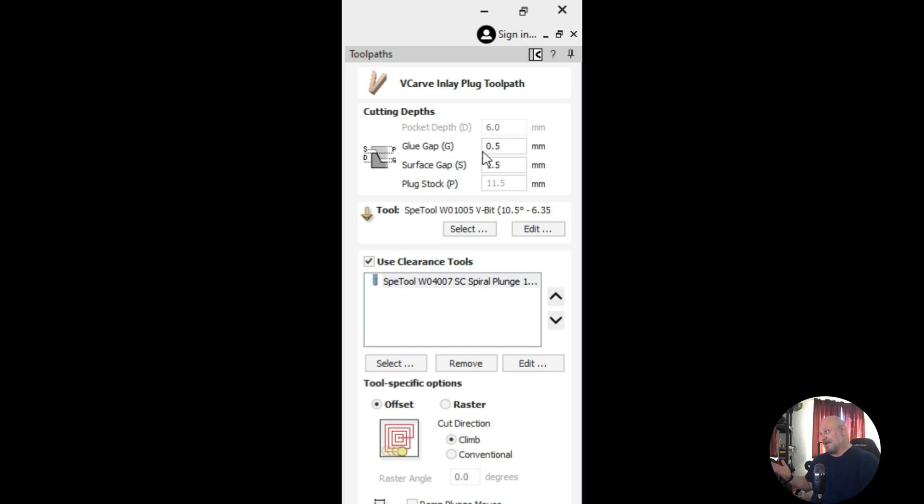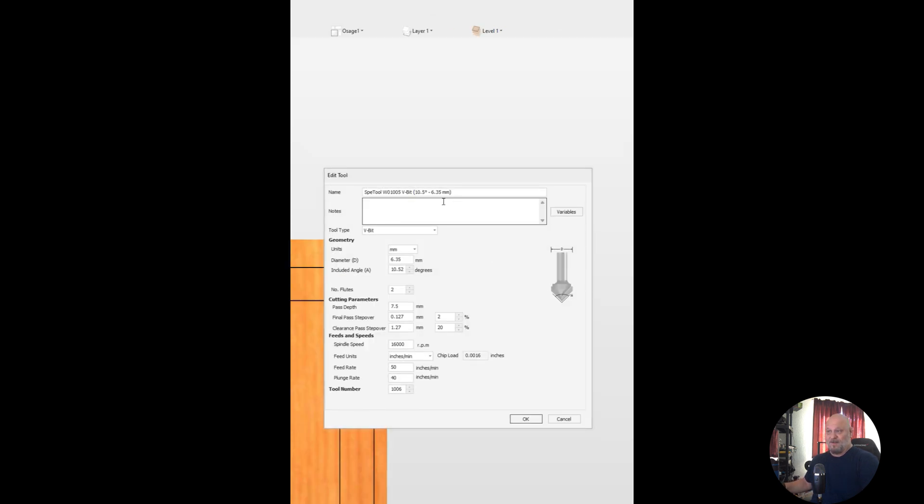Our pocket depth was still six millimeters, and again we'll see that we're still configured with our tapered ballnose as a v-bit — which is what the v-carve inlay toolpath requires. It won't use engraving bits, it won't use tapered ballnose bits like a regular v-carve toolpath will.